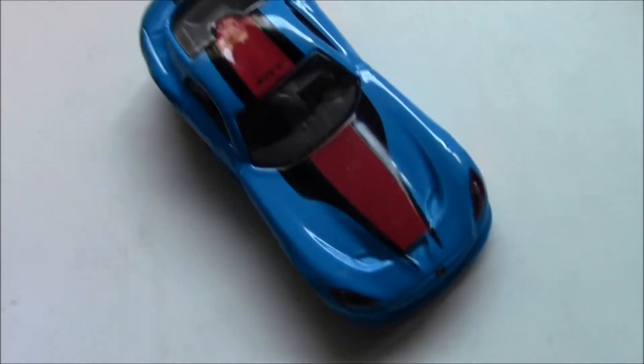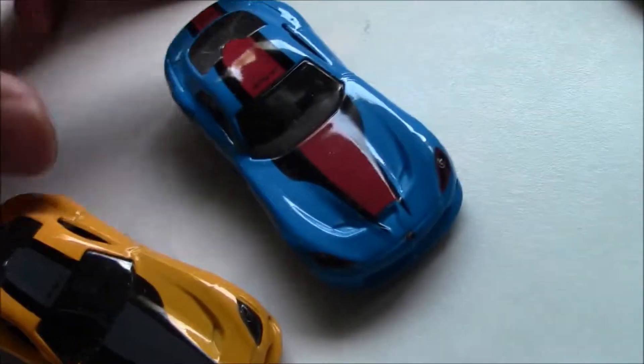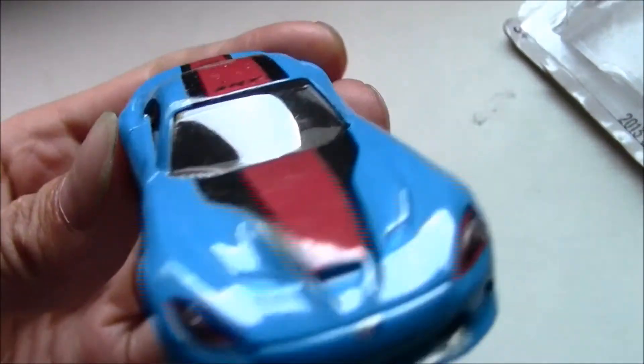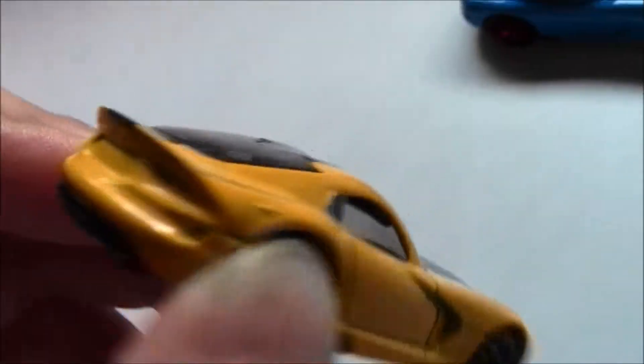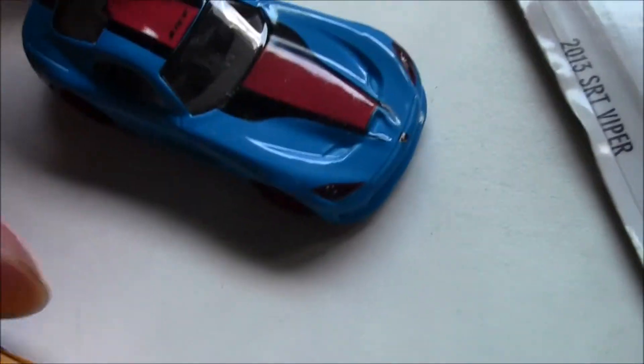Here's the model and another color. These are really nice colors. These color combos look really great. So let's get done with the review.